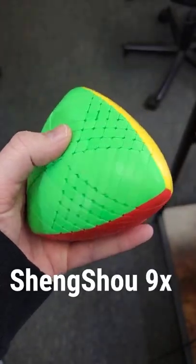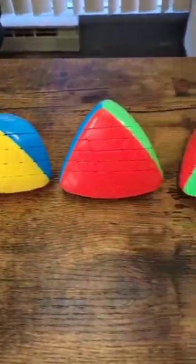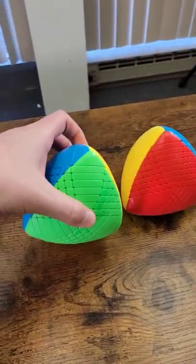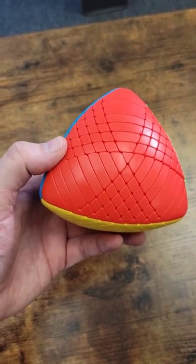This is the Shang Shao 9x9 Master Morphix. It's actually part of an entire line of Morphix puzzles — it goes right here. But the most interesting part is the shape, and how it messes with our preconceived notions of a cube.